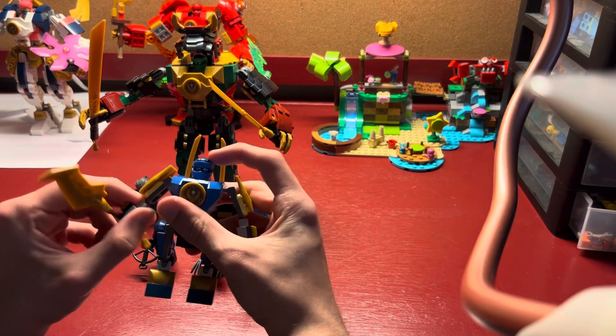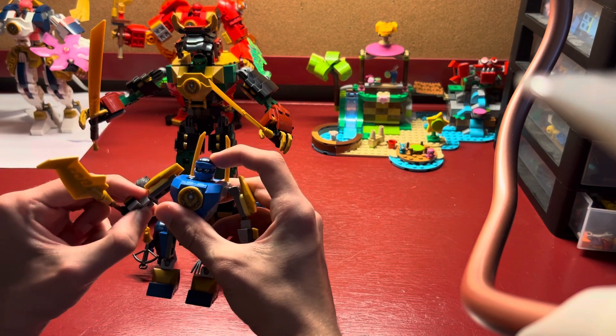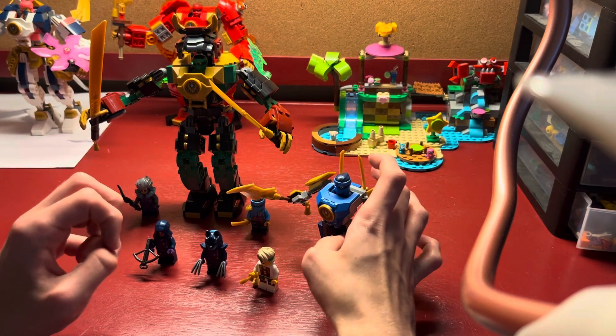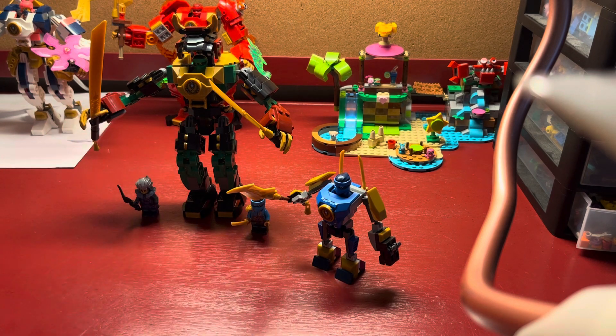As for Jay's Mech, it's just standard posing that you would get on one of the larger scaled mechs, like the one here in the back, which we will get to right now.